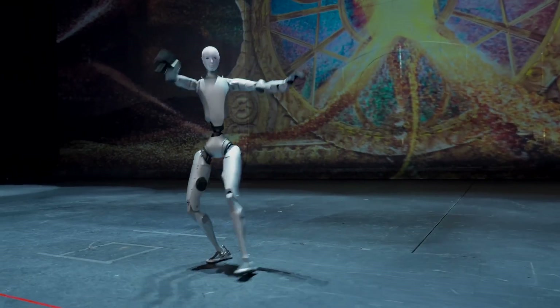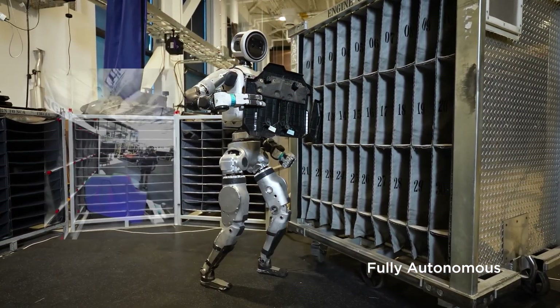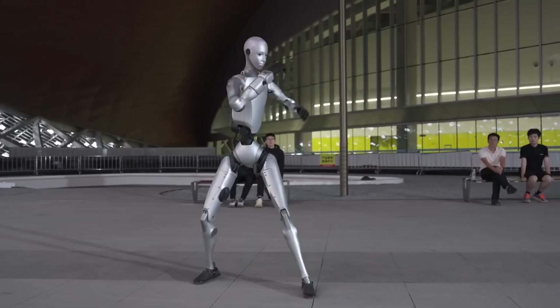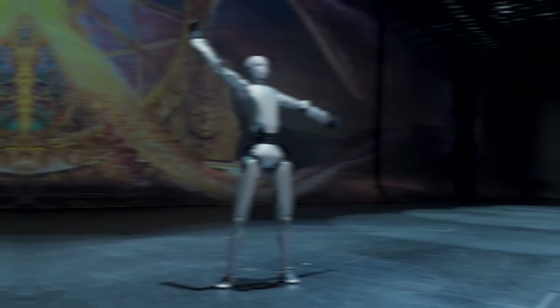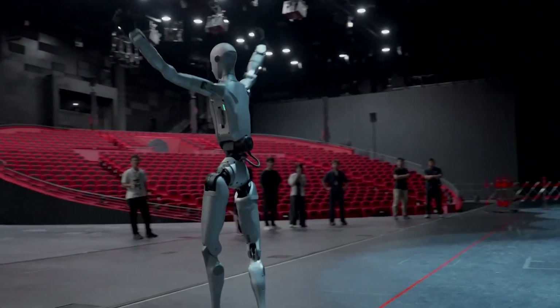Unitree just unveiled its next AI humanoid, the H2, and it's already shaking up the industry. While Boston Dynamics keeps Atlas locked behind lab doors and Tesla's Optimus still walks like it's in testing mode, Unitree is out here launching real, functional robots. The H2 looks sleek, built for performance, and proves that Unitree isn't slowing down anytime soon.